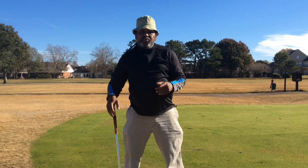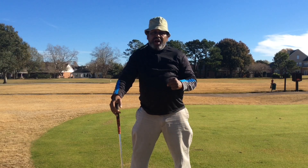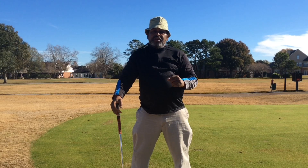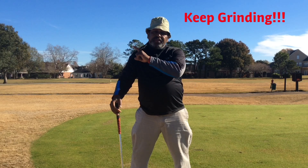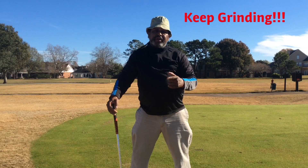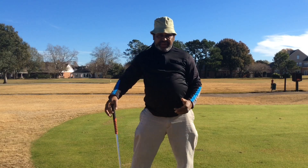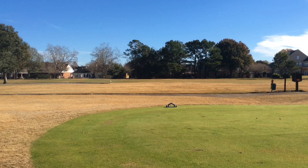Again, swing wreckers will wreck your game and the main three are grip pressure, tension slash anxiety, and the hit impulse. Hit that like button, subscribe, share your comments, hit that little bell — it'll notify you when I post videos. But most of all, keep grinding. This is a wonderful game when we can remove the tension from our golf swing. Take care, I'll see you next time. Bye.